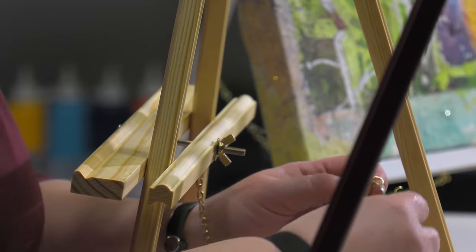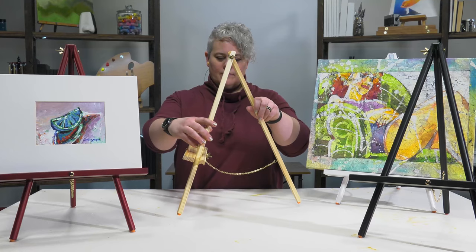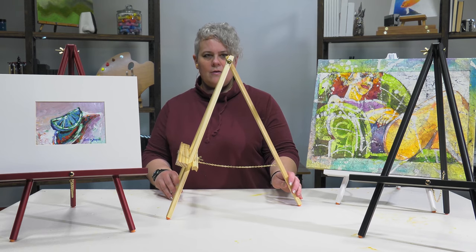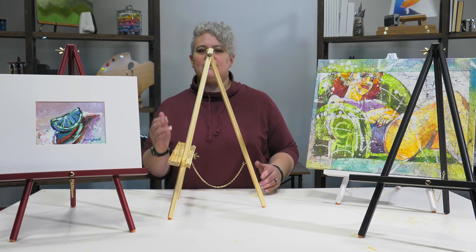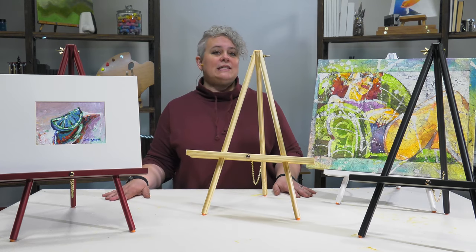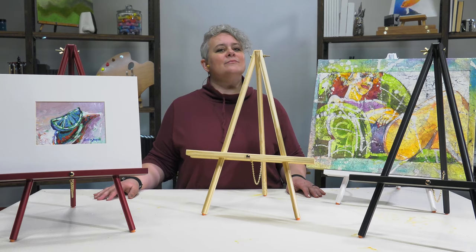It's got a chain in the back that clips so it can keep that leg from going back too far, but it can be moved up with those non-slip feet to display something at a slightly straighter angle. The thrifty table easel — a great, inexpensive way to display all of your artwork, signs, and more.